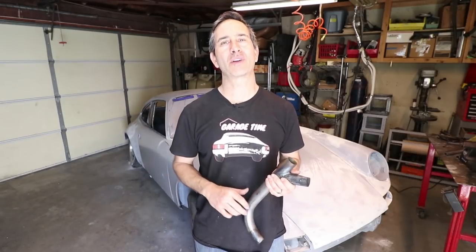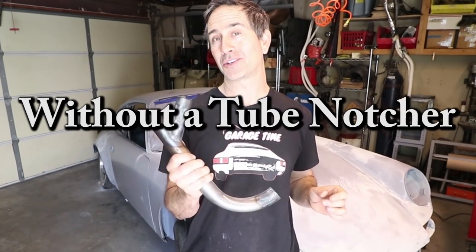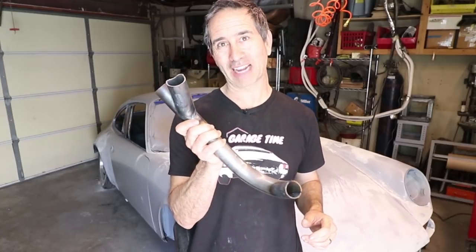Today we're going to continue on the roll cage design and work on the diagonal bar. I'm going to show you how to notch the tubes without a tube notcher and also get into some of the welding. Here's a practice piece.